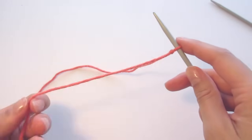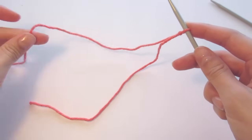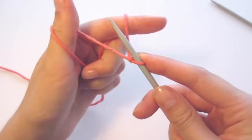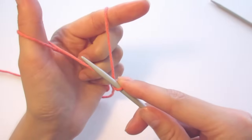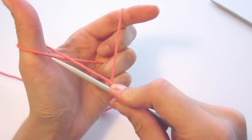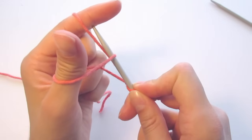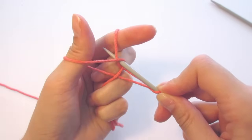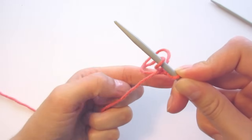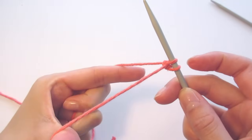Now we'll start casting on our stitches. I have the loose end of the yarn on the bottom and the part that's attached to the ball of yarn on top. Take your index finger and thumb and hook the yarn on your fingers like this. The yarn should be crossing over on itself where it's hooked onto your thumb, and I'm holding onto the end of the yarn with the rest of my fingers. With your knitting needle, insert it under the part of the yarn that is in front of your thumb, then bring it over the yarn that is on your index finger, then back under the yarn at the front of your thumb. Let the yarn go from your thumb and stretch your fingers out so that the stitch tightens onto the needle.